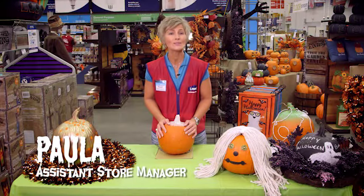Hey guys, I'm Paula Chapman, an assistant store manager here at the Lowe's store in Denver, North Carolina. For those of you out there like myself who are carving challenged, I would like to show you what is called the Rope Trick Pumpkin.